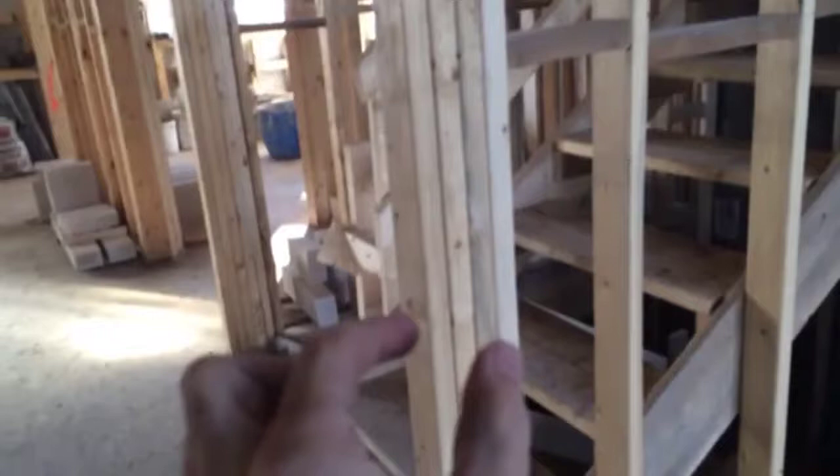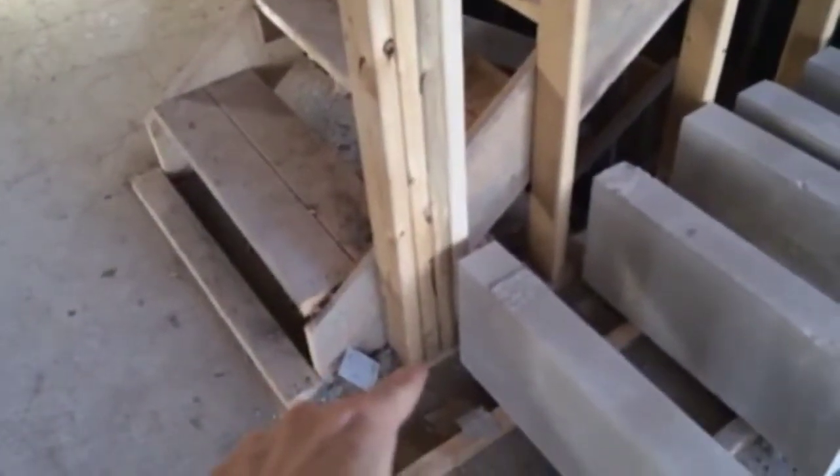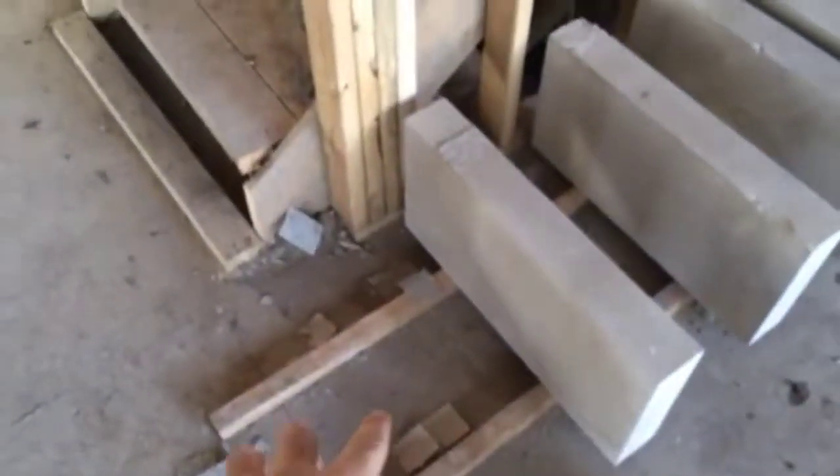This point load is carried down in a four-ply 2x4 post, which comes down to the main floor and then will be transferred from the main floor down to the basement concrete footing.